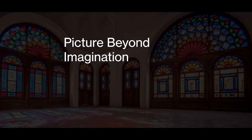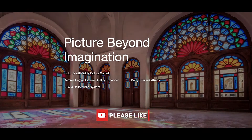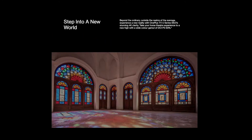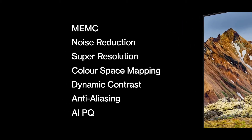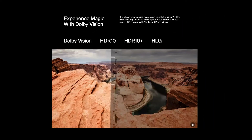OnePlus says the picture quality on this TV is beyond imagination. The colors are really vibrant and the brightness is very nice. There are several more features to improve the picture quality, and the TV also comes with Dolby Vision, HDR10, HDR10+, and HLG support.